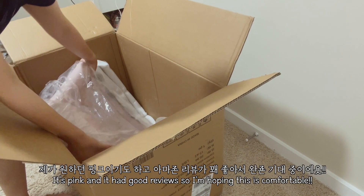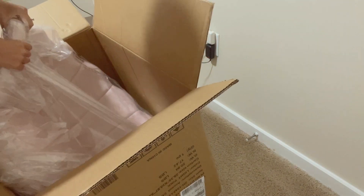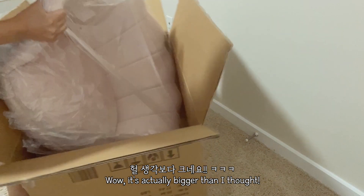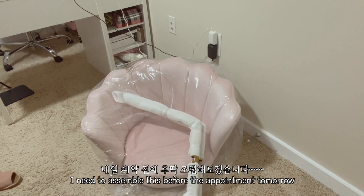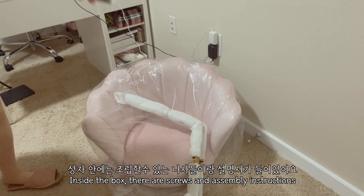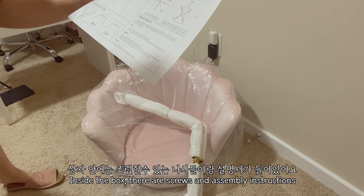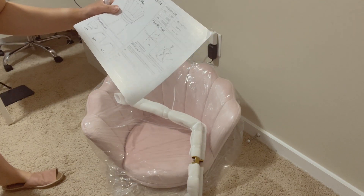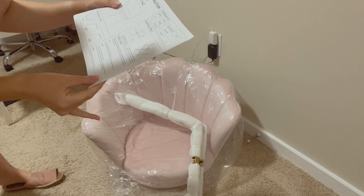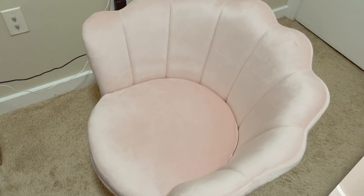It's pink and it's supposed to be very comfortable — it's like velvet. Wow, it's actually bigger than I expected. I'm gonna have to assemble this before the appointment tomorrow. There are screws and assembly directions, so I'll follow those. There are only two steps, so it should be pretty easy to assemble.